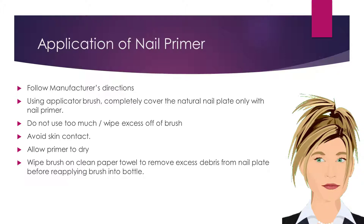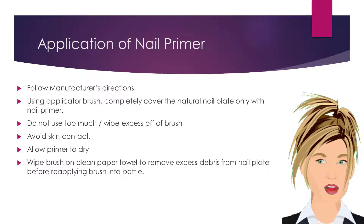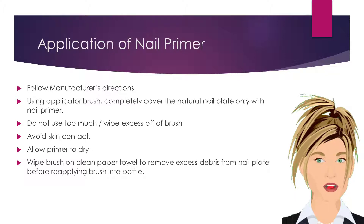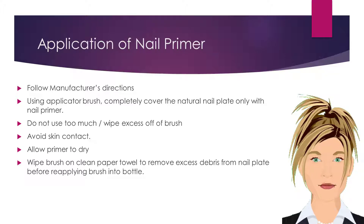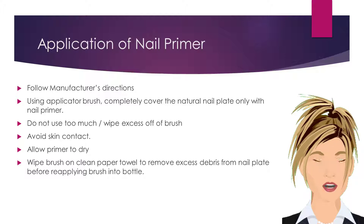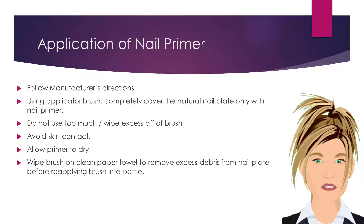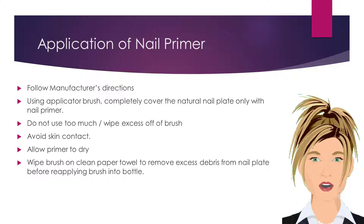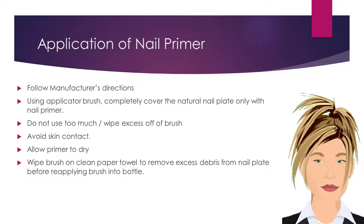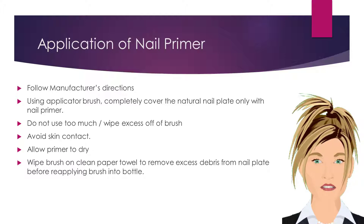Do not use too much product. If necessary, wipe excess product off of the brush. Using the applicator brush, completely cover the natural nail plate only with nail primer. Allow the primer time to dry prior to application of nail enhancement products. As with all salon products, be sure to avoid product contamination. Wipe the brush on a clean paper towel to remove any excess debris from the nail plate before reapplying the brush into the bottle.